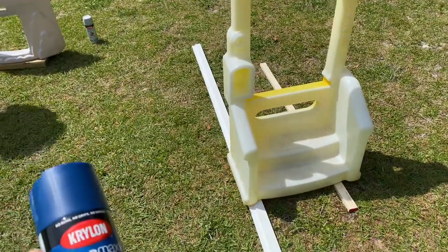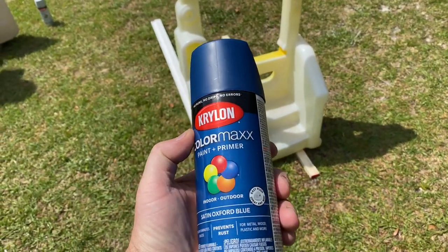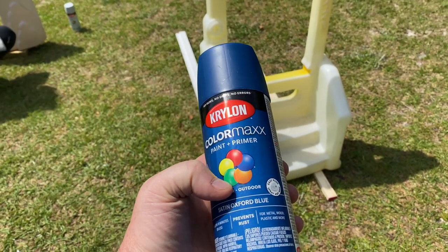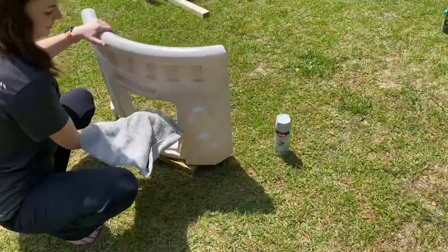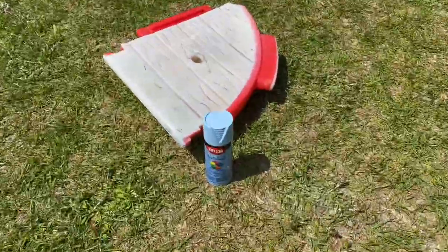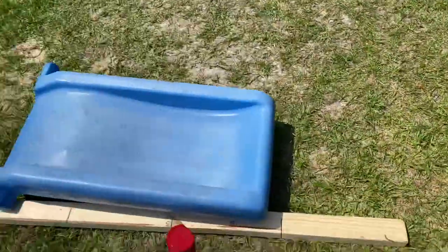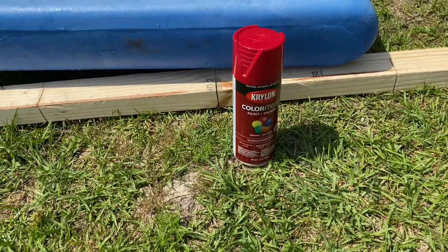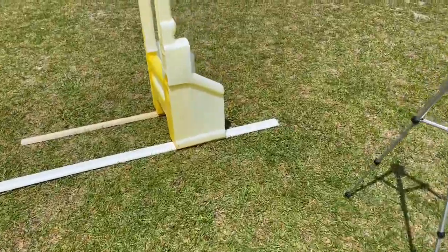Now we're changing the color up on some of these things. We're painting this one blue and we're using Krylon Color Max — it's got paint and primer both and it's actually safe for plastics. For one piece we're using a gray, another piece is changing to blue, we're keeping one green because it's just one simple piece, and we're changing another to a cherry red. All of this is gloss. So we're gonna get started painting and see how it turns out.